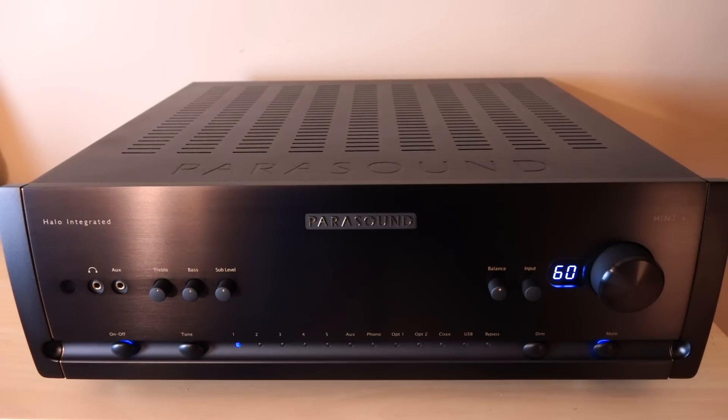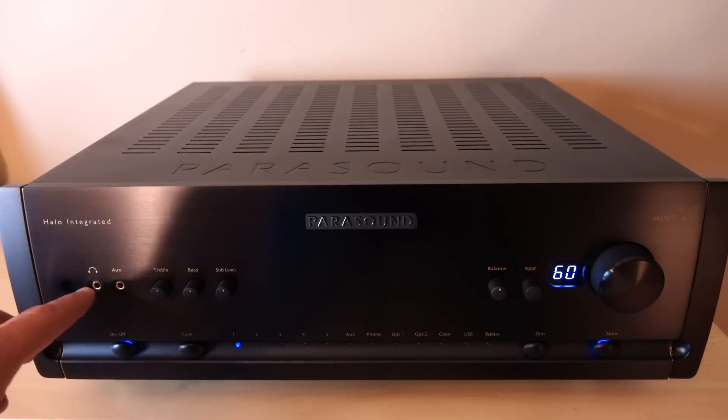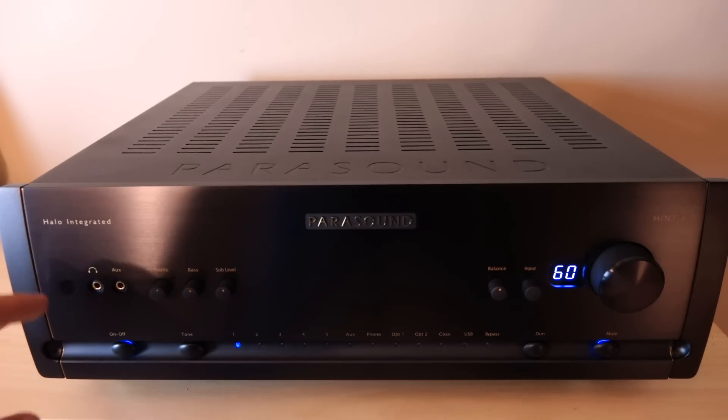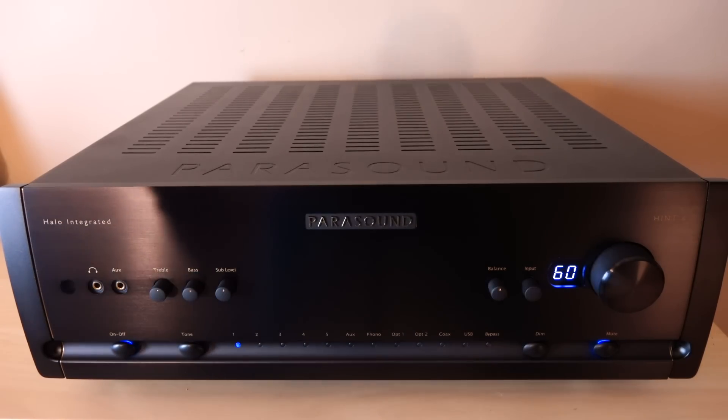Number one, this is a pretty powerful integrated amp — it'll output 160 watts into 8 ohms or 240 watts into 4 ohms. You also get a little remote control, which is always cool. Taking a look at the front, starting from left to right: this is a 3.5 millimeter headphone jack, where the headphone amplifier is. Funnily enough, the output power of the headphone amp isn't listed in the manual, so once I get that information I'll have it in the description box below.